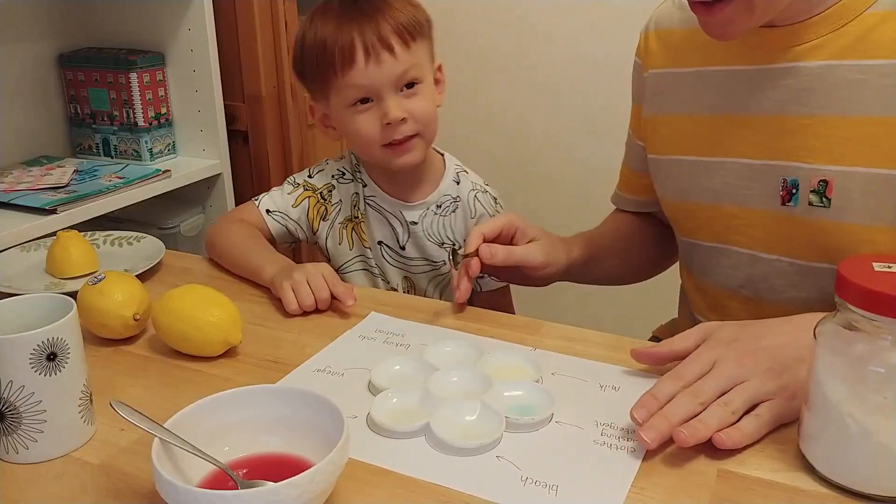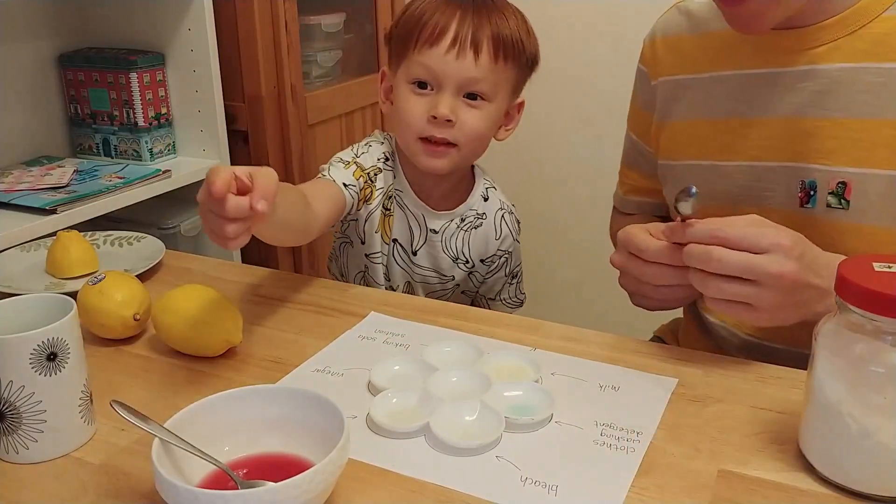That is exactly right. That's a good thing to say. Here we've got a few different chemicals. Have you got your chemicals ready?